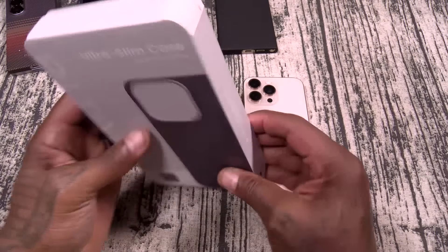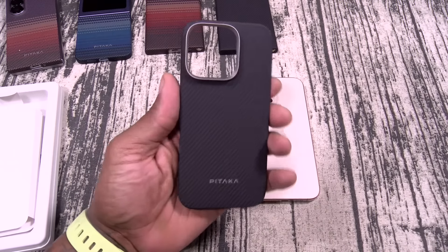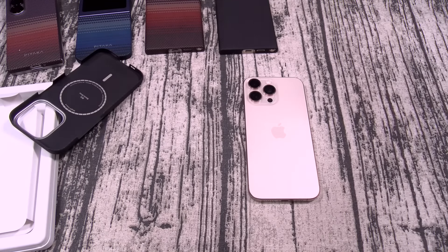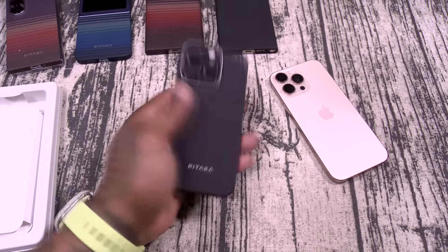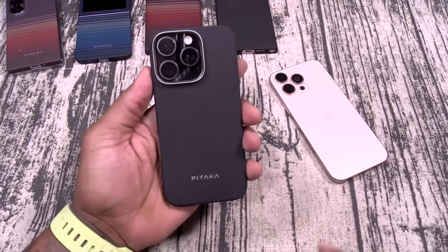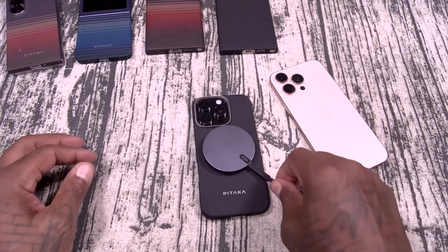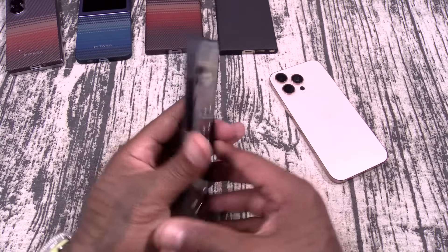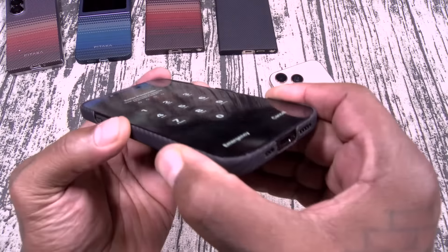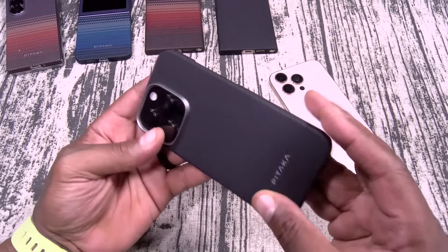First up, we got the ultra-slim case. Classic Pataka presentation right here. We care for our planet — I respect that. This is for the iPhone 16 Pro. Look how this fits right on. Ultra-slim case. Little Pataka branding, armored fiber — why? Because race car. All the buttons, everything is nicely cut out. Let's check the MagSafe — right off the table. There's your MagSafe charging. Camera cutouts. These cases aren't about Slam Boy certifications — it's about that minimalistic, lightweight feel. These are for people that like to rock their phones butt naked but still want some protection.